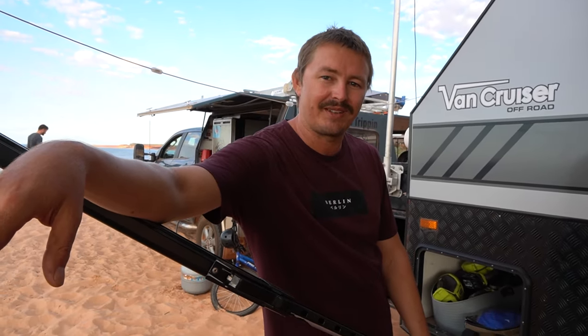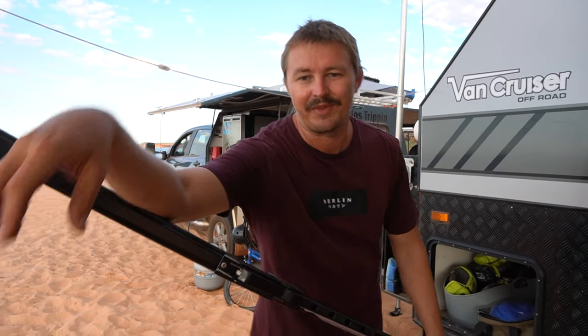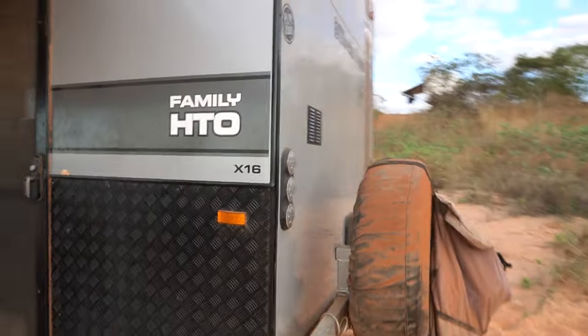Something important to spell out: when you think about your payload, it says in your van specs that it's your Tare Mass minus your Aggregate Trailer Mass. But remember you're going to be putting in 200 to 300 kilos of water depending on your water storage, and 16 kilos of gas. So when you're at the shop and a caravan says it has a 650 kilo payload, after you put in your water and gas you're probably only left with about a 400 kilo payload. Just something to keep in mind when thinking about how much stuff you're going to put in your van.